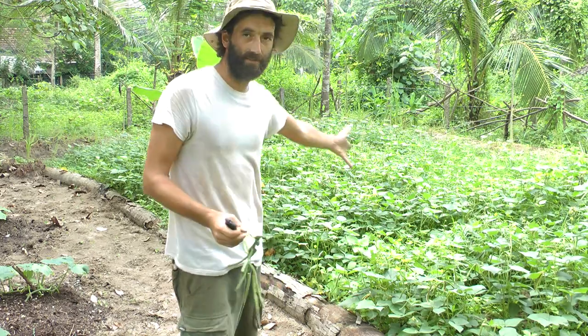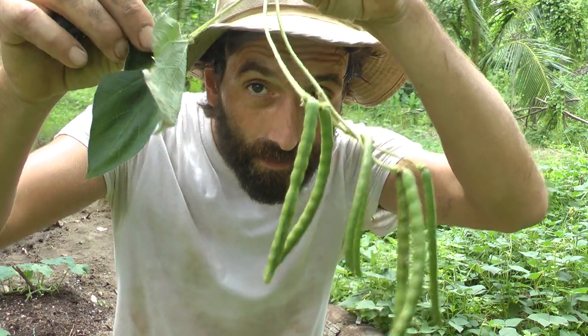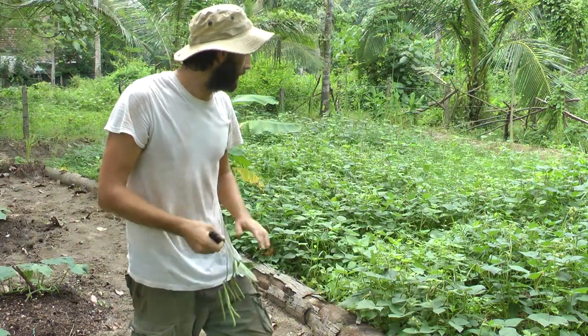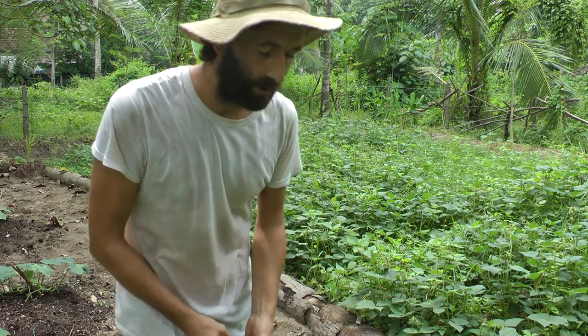First of all, this is mung beans. If you've never seen what mung beans look like, they look like a normal bean. They are kind of a dwarf type of bean — they only grow about that high — and they are a great green manure.